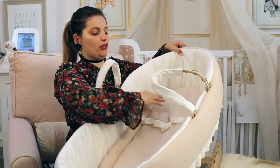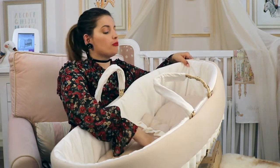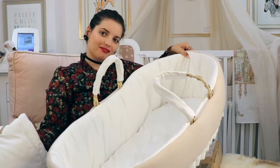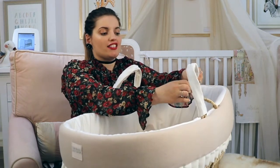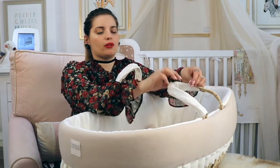Inside you have a little quilt and a pillow, which are decorative — so you either use them under your baby, or you take them out and place the baby on the mattress. The handles are covered in satin and they are removable, so if you need to wash them you can simply remove them and put them back on.